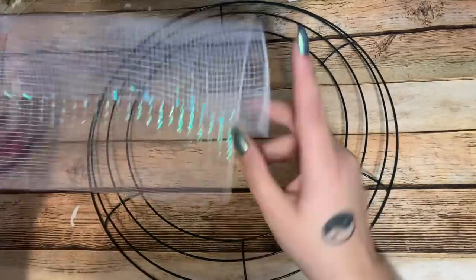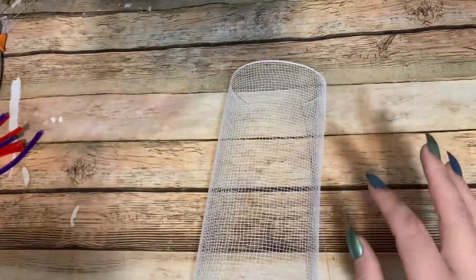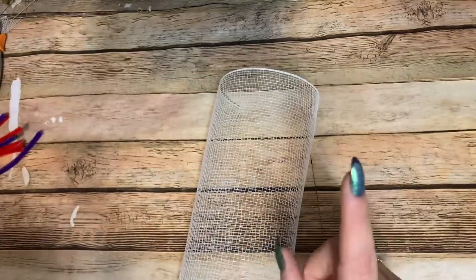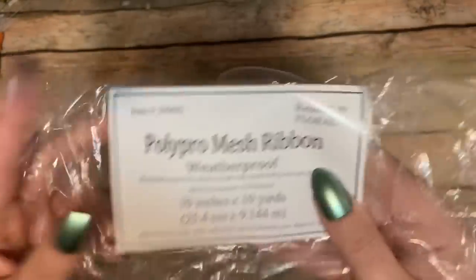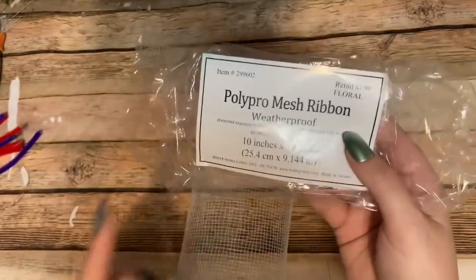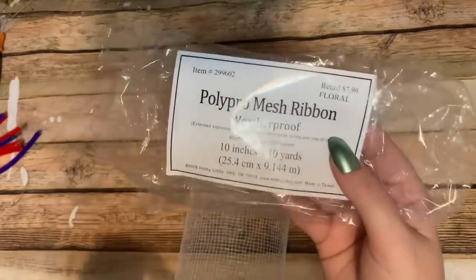My throat is killing me today. For this project you're going to need a 14-inch wreath form — this one came from Dollar Tree, but you can use a larger one if you want. You'll need 10-inch mesh; I have red, white, and blue from Hobby Lobby — it's 10 inches by 10 yards and you only need one roll of each color. You'll also need some pipe cleaners cut in half.